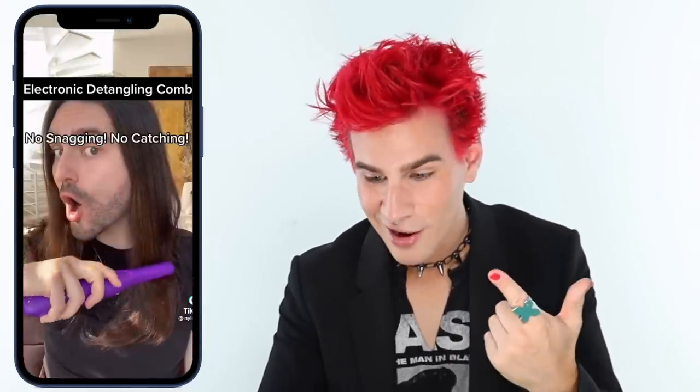It went viral and I had to have it. Annoying alert — it required a tiny screwdriver, but they were ready to go. The bun had been in all day, should be pretty tangled — but oh my, there is no catching! It just looks so easy. That wasn't the only video I saw; there were a lot on TikTok, and every day another one. I said, you know what, this is my sign — I need to try this damn thing out.